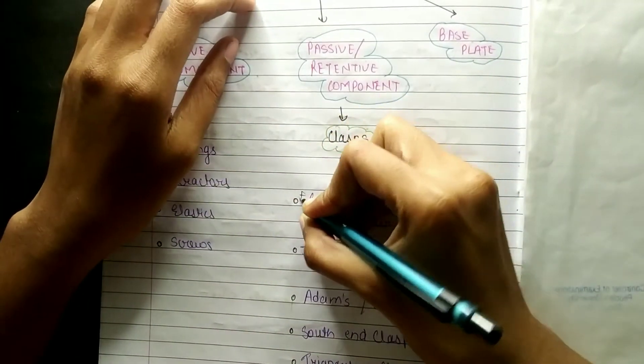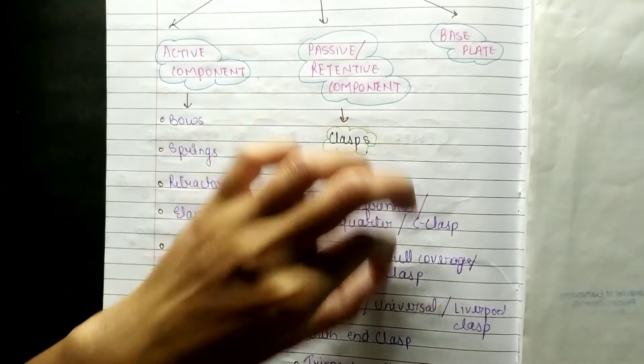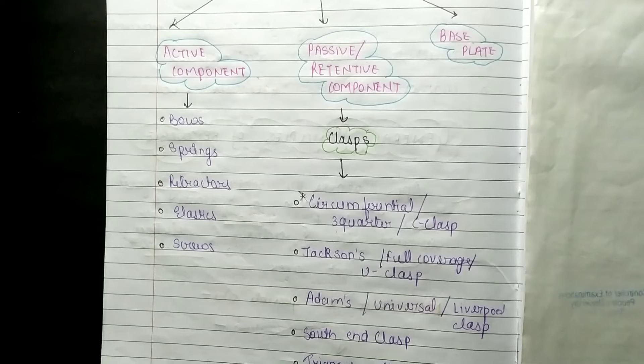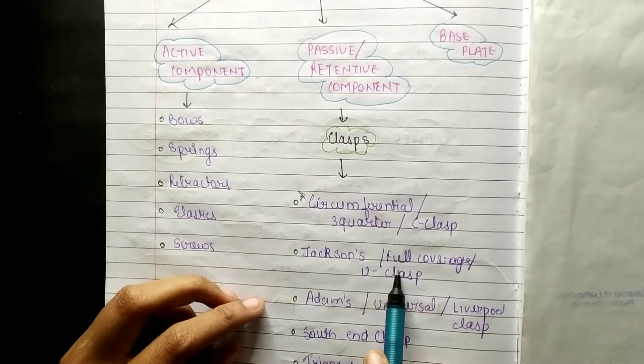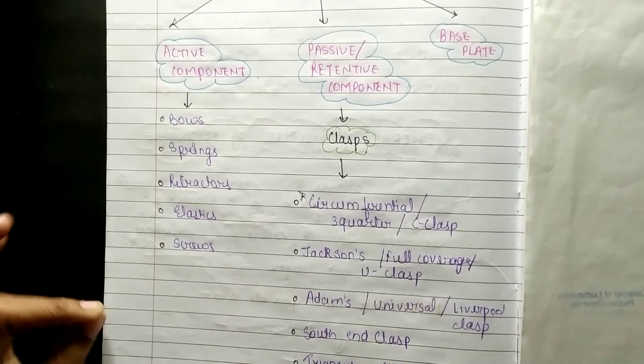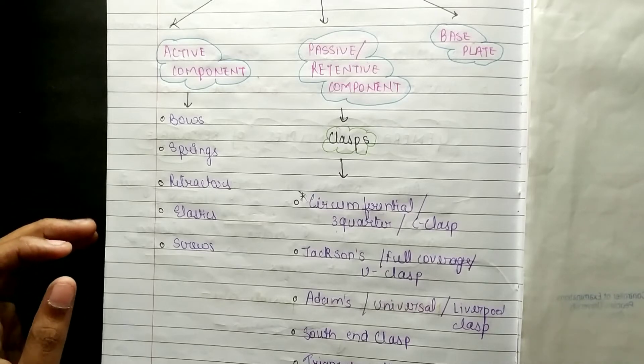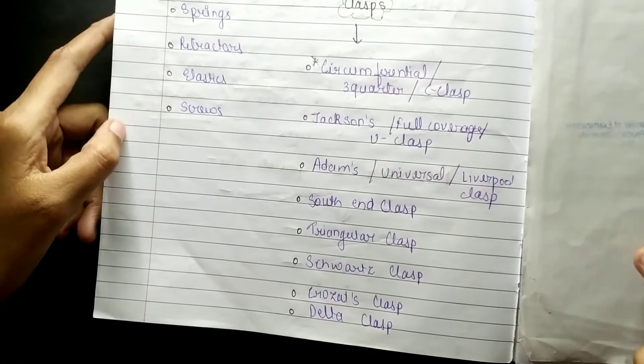Then retentive component, also called passive component. The most important thing is the C clasp, which is the circumferential clasp, also called three-quarter clasp. Then Jackson's clasp, also called full coverage clasp, and U clasp. Most importantly, Adam's clasp, which is called universal clasp and Liverpool clasp. These three should be remembered.